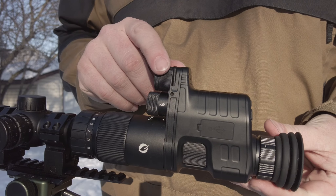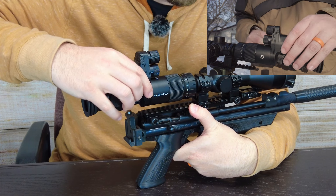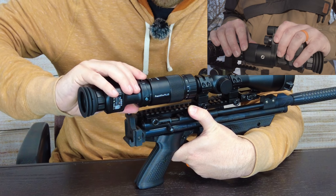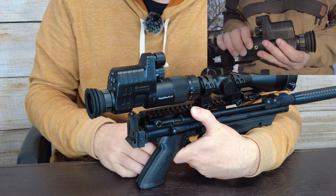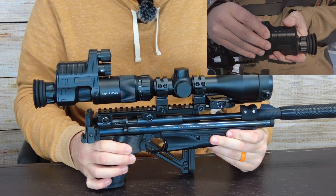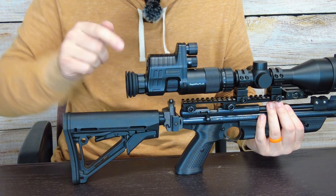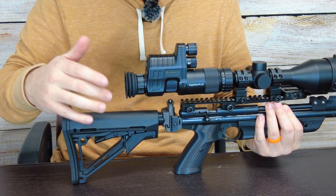It twists in really nicely and tactilely, fits in there well — you can hear it click into place. When you're ready to take it off, there's a release button on the side; it comes off just that easy. It doesn't feel like it takes much muscle, but it's not coming off on its own, which is really good — it won't come off under recoil. It's a really nice, compact design. Night vision units used to be a lot longer, but this is nicely compact.